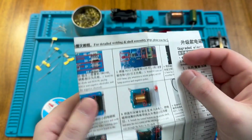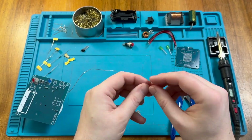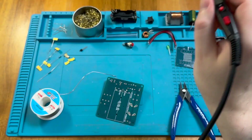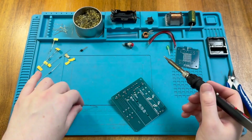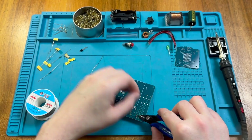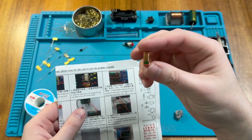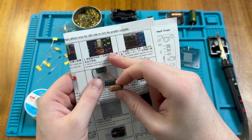Next we have our LEDs and triodes, or transistors, to install. After that, we have to do the inductance coil, and it says we need to solder it as coloured in the diagram. Here is our coil — we have copper windings at the top, and it wants the yellow windings placed in L2 and the red windings in L1.